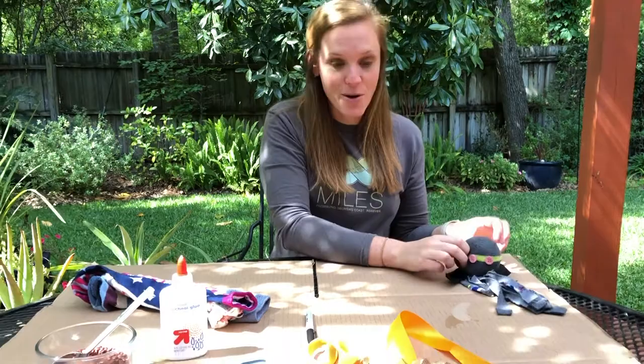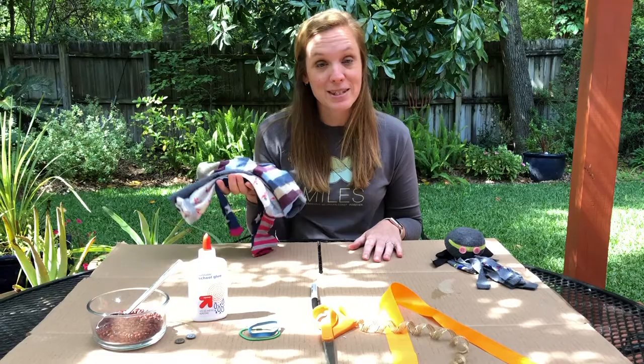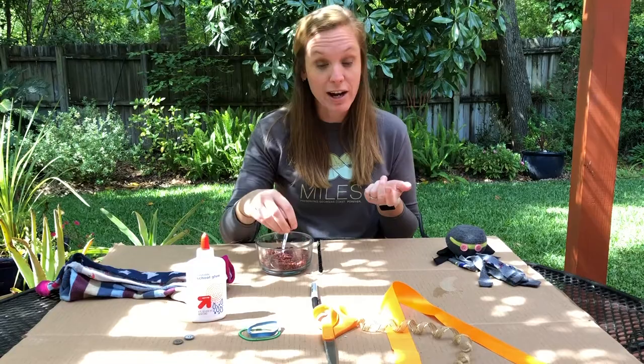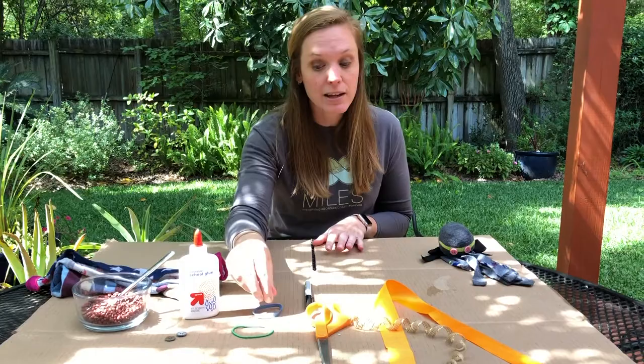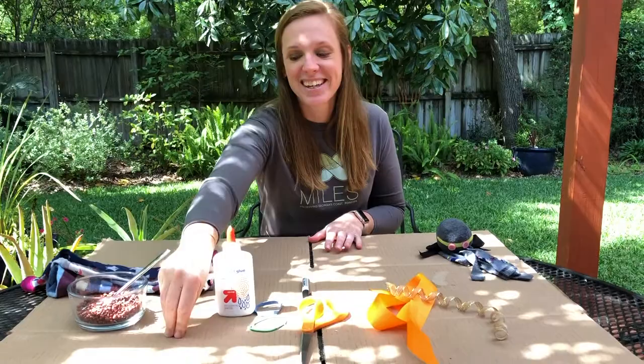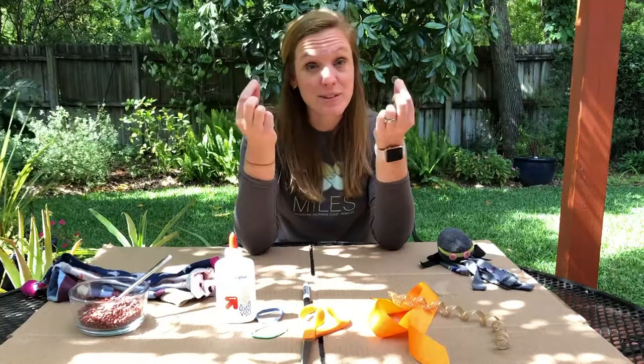What we're going to need is a sock — if your house is like ours there's always a whole pile of mismatched socks, so those are perfect for this. You'll need some sort of filler: batting, rice, or dried peas to fill the head. You'll also need a rubber band or hair tie, some sort of glue, scissors, ribbon, and something to make the eyes — googly eyes, buttons, or a magic marker.